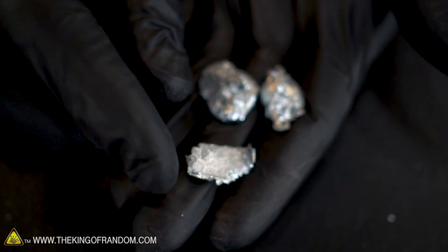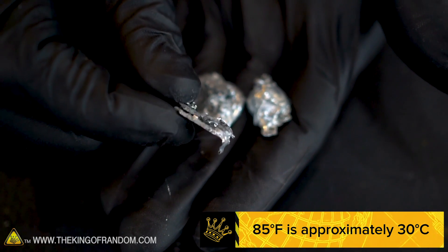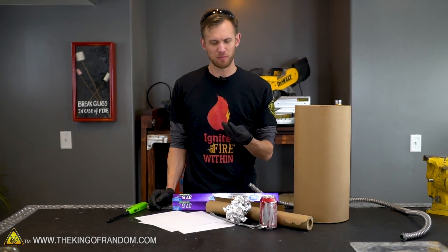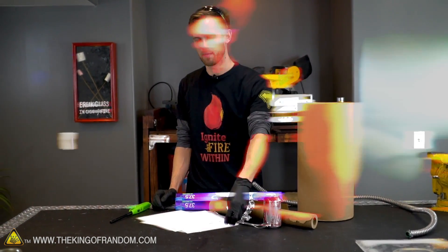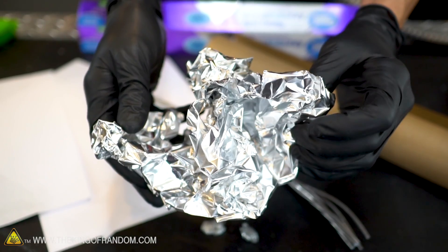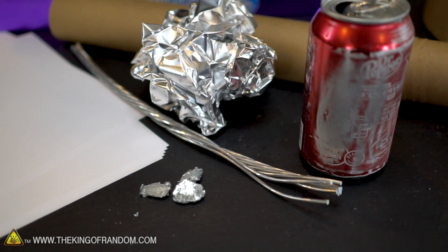The metal we're gonna use is gallium, and gallium melts at about 85 degrees Fahrenheit, which is well below the 451 Fahrenheit of paper burning. So I would be very surprised if we can't get the gallium to melt a little bit, but we want to go a step above that and move to aluminum. I've got an aluminum can, a ball of aluminum foil, and some aluminum wire, and we want to see if we can get any of these to melt.